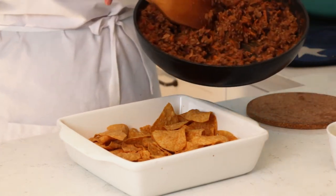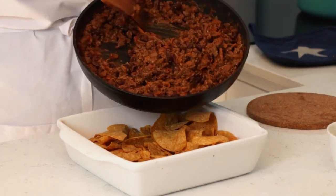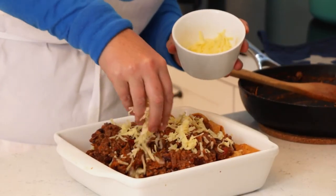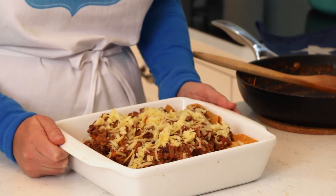We're going to add our mince mixture on top of the proper tortilla chips — I'm going to spoon this in. I've got a cup full of grated cheese and I'm going to be quite generous with this. On it goes. This is now ready to pop into the oven — I'm just going to cook for a few minutes until the cheese is lovely and golden on top.